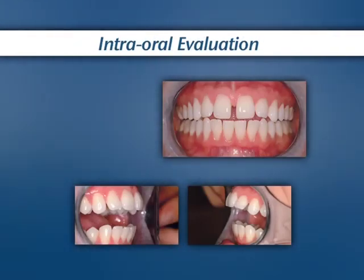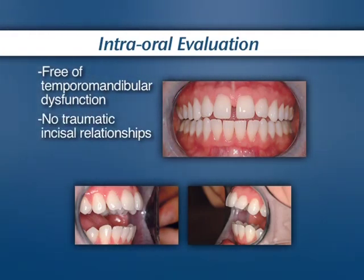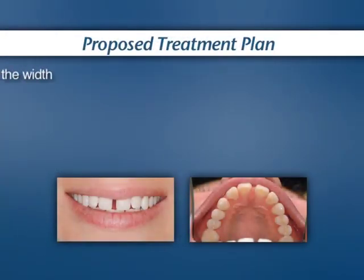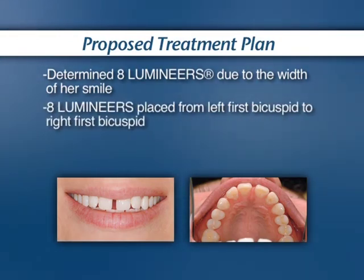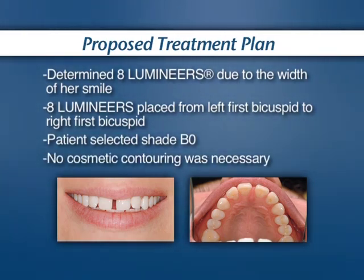Her intraoral evaluation concluded adequate candidacy for the procedure with normal temporomandibular condition, no traumatic incisal relationships, and a good standing of periodontal health. Determined by the width of her smile, Heather's treatment plan included the placement of eight lumineers. She chose Ultra Bond Shade B0 for permanent whitening and no cosmetic contouring was necessary.